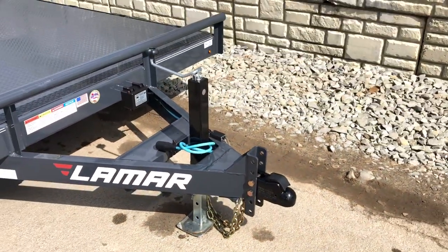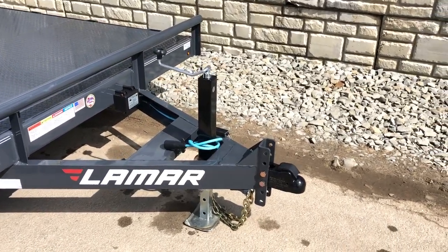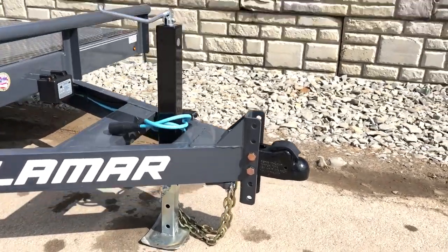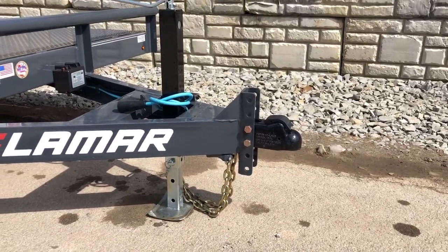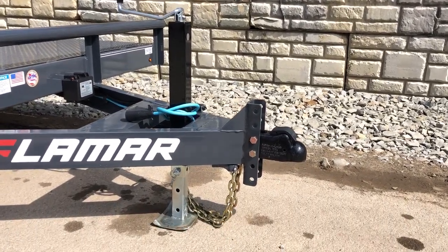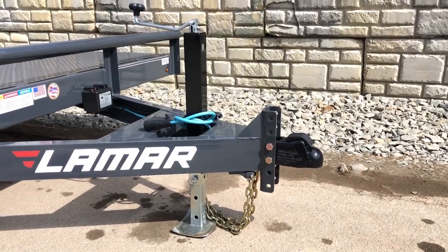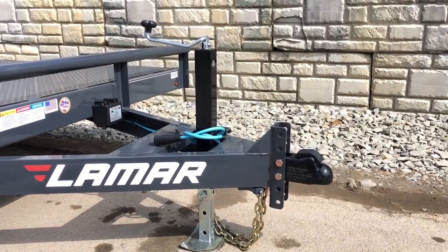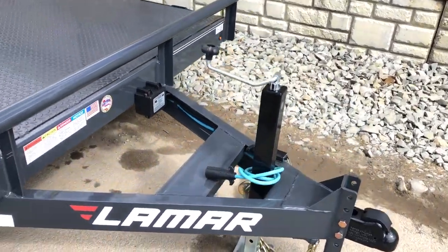You'll also notice the 7k drop leg jacks — the standard would be a swivel, but these 7k jacks are a little bit nicer. You simply pull a pin, the inner leg drops down to the ground, and then you've got the outer sleeve with full adjustability via the crank handle. With these you've got tons of maneuverability and they're also very strong jacks. If you do unload or unhitch fully loaded, you've got a nice sturdy jack there.